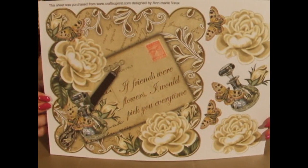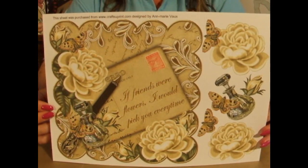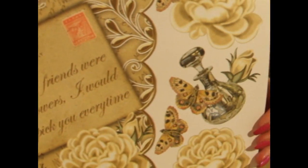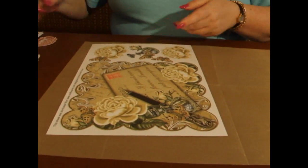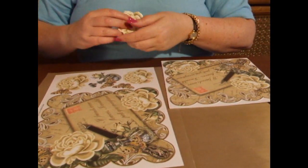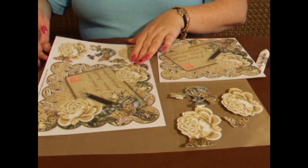Once you've downloaded your sheet, it's going to look like this. The cup number for the sheet is actually 290740-10. You download the sheet and on it you have the main base image and then you have the decoupage pieces to create a 3D effect on the card. I've already cut out the base image, the roses, the ink bottle, and the spare butterfly.